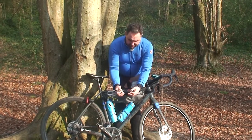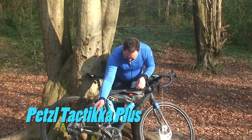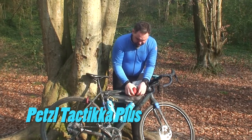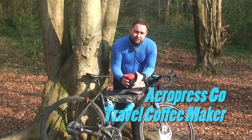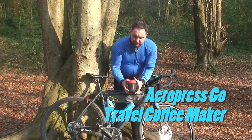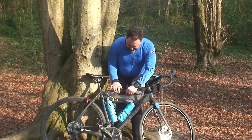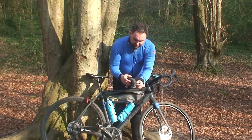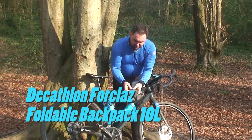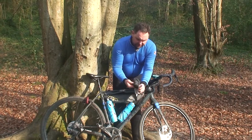Essential for any bikepacking trip, I've got a head torch. Another absolute essential — this is the Aeropress, my coffee-making kit. You can make some really good coffee with this. Also a really useful item from Decathlon: it's a 10-litre rucksack that packs down really small.